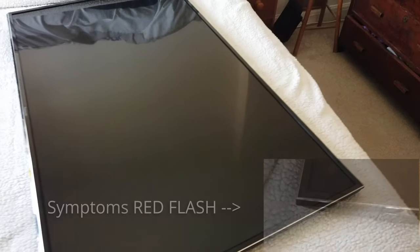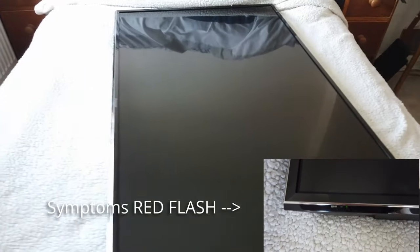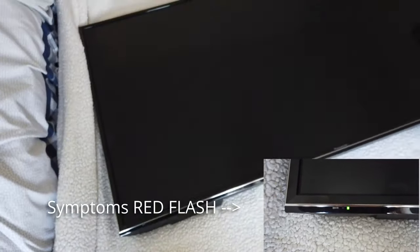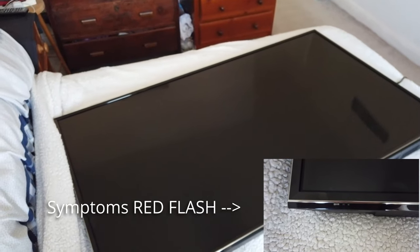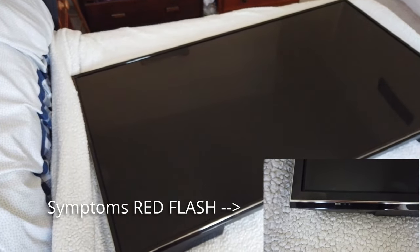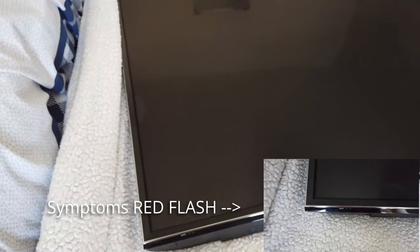Hello folks and welcome to Dubious Engineering. Today the Panasonic TV — let's get this 55-inch behemoth of a TV apart, trying not to break it, and see if we can figure out what the problem is.